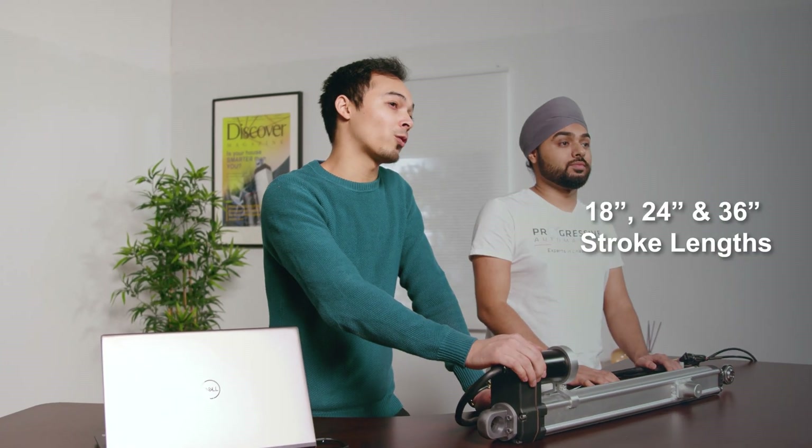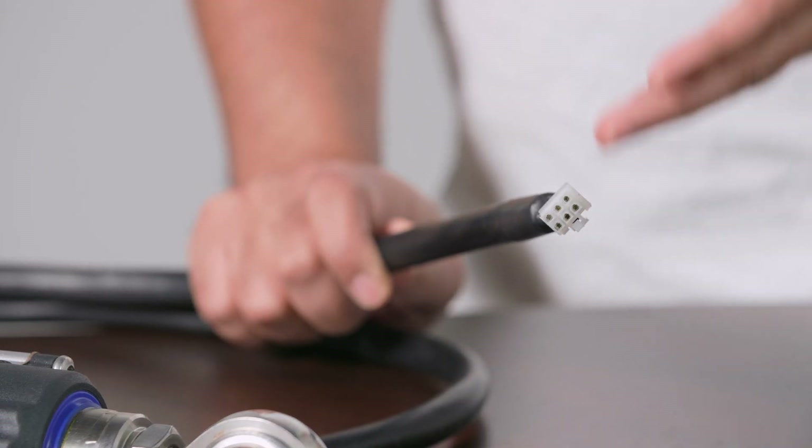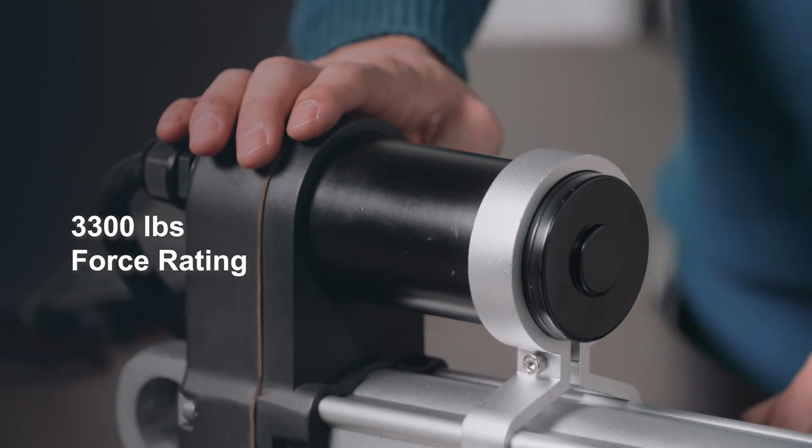For the PA100 we have three available stroke length options: 18 inches, 24 inches, and all the way up to 36 inches, but custom options are always available. This one here is equipped with a hall sensor which makes it easier to control the position of the actuator. The PA100 has a 3,300 pound dynamic force capacity, which makes it great for solar applications.